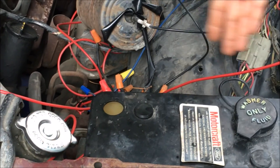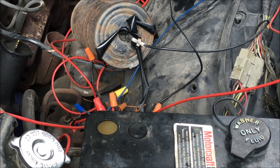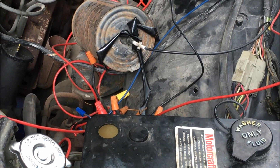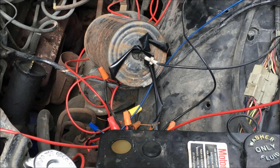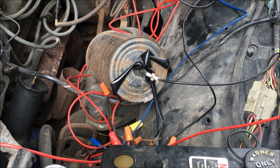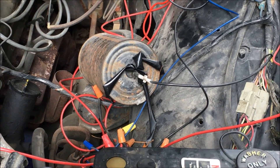Those three relays down in there control the ignition and the starter for when you're stopping and starting. And the relay — which you probably can't see, but it's down in there — that's the main power relay for the system. So you turn the key and that clicks on.